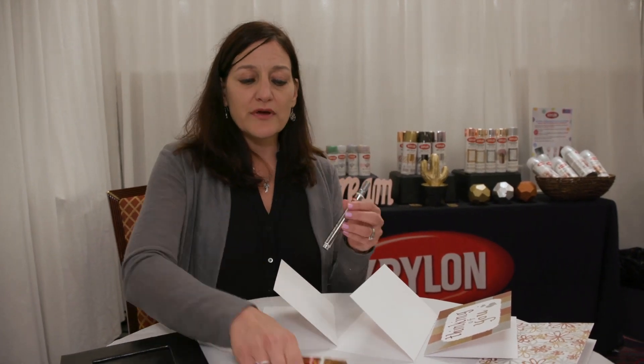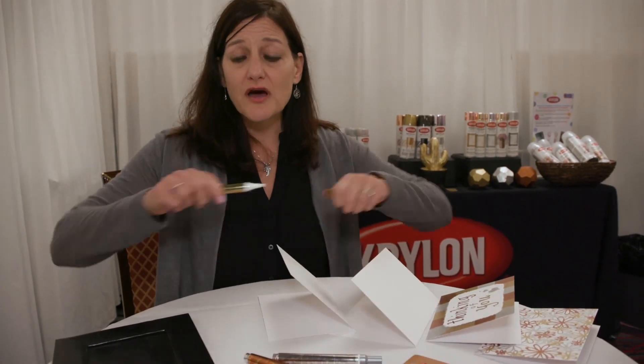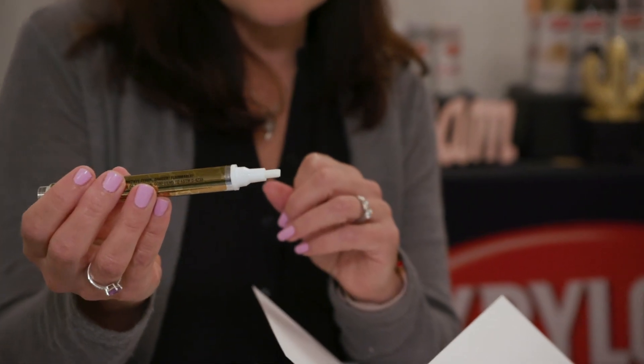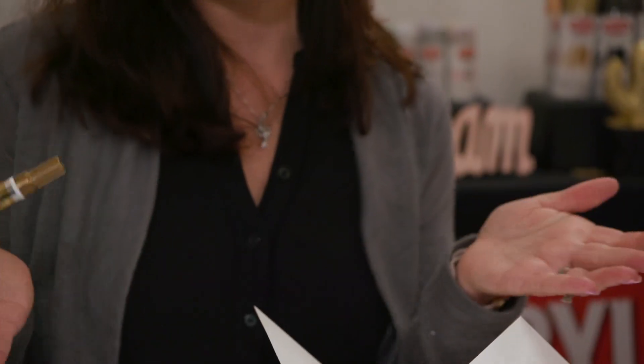I'm going to start by showing you how the product will come to you. When you open up the package, they're going to look like this — it has a chiseled nib right here. You need to shake it for about 30 to 45 seconds to make sure you thoroughly get the product well balanced. Then I use a scrap piece of paper just to make sure it's primed, so you want to make sure that the nib is thoroughly saturated.